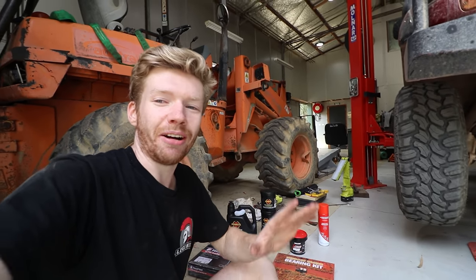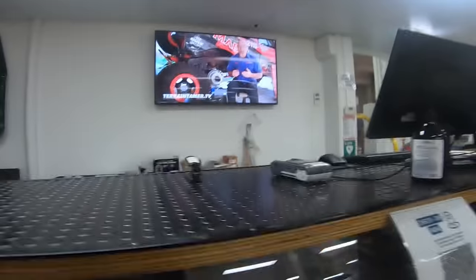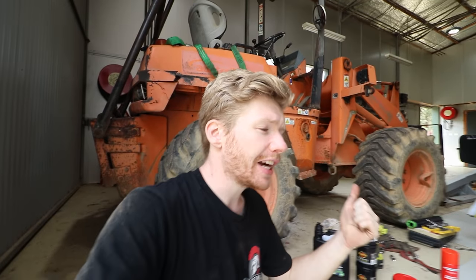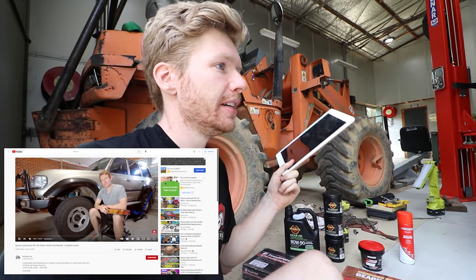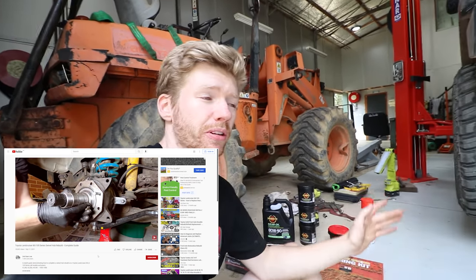A lot of people say Terrain Tamer is pretty good for their swivel hub kit. Some people prefer genuine Toyota axle seals, but I'm using the Terrain Tamer ones today because I was trying to get this all done quickly. I've also got an iPad because I'm not a mechanic - I'm going off the factory service manual and a YouTube tutorial from a channel called Second Gear Low, which did an awesome step-by-step video on doing swivel hubs.